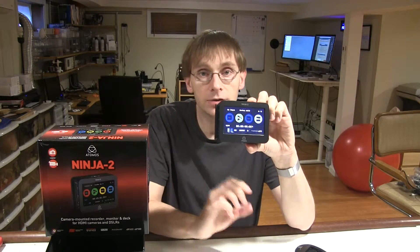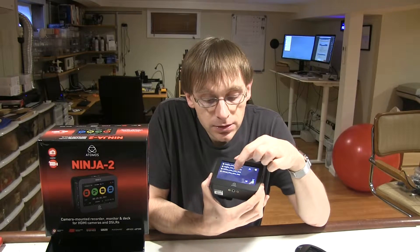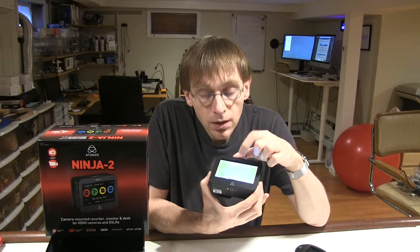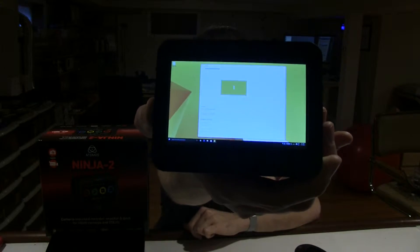You turn this on, plug your video into it, and it records. It's got tripod mounts on the top and the bottom, so it's really intended to go on your camera and record the video output, but I can also use it for my application. If I play this here — you probably won't be able to see this — but that is my desktop from my computer from when I was testing this.